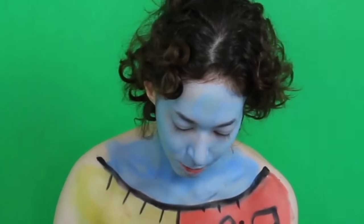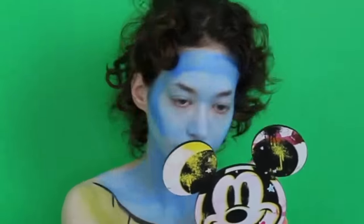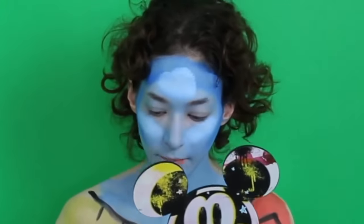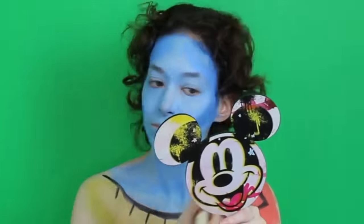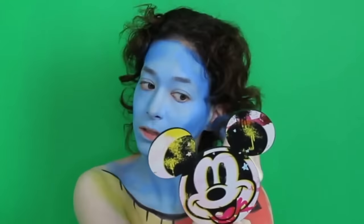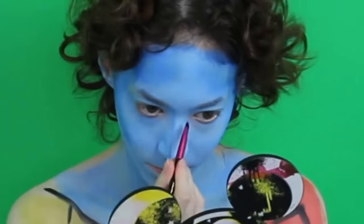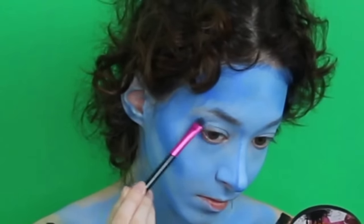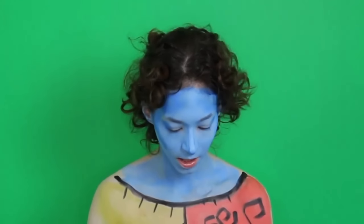I'm going to be adding some more blue to certain areas for some contour dimension. I'm going to take my NYX Bright Palette and take this shade.